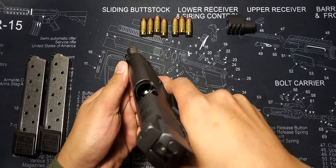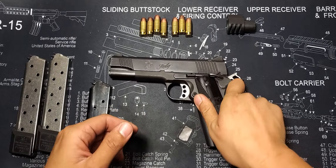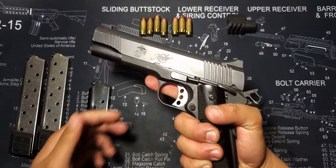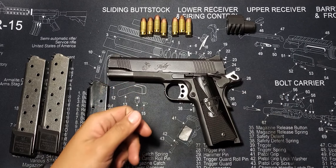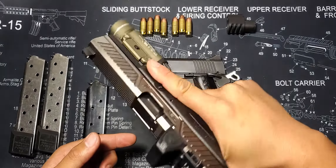With an overall length of 8.7 inches and a height of 5.25 inches, you would expect this full-size handgun to have a large oversized grip. However, compared to the Beretta 92FS, the Kimber 1911's grip circumference is roughly half an inch less than the Beretta's. For an idea of the grip circumference, the Glock 17 circumference is about the same as the Kimber 1911's.